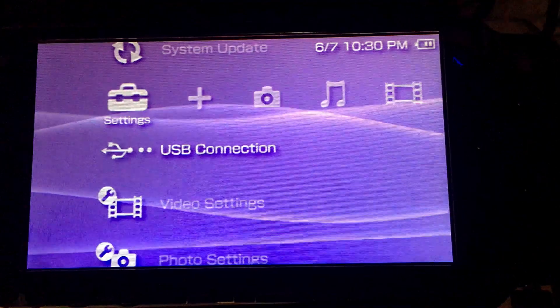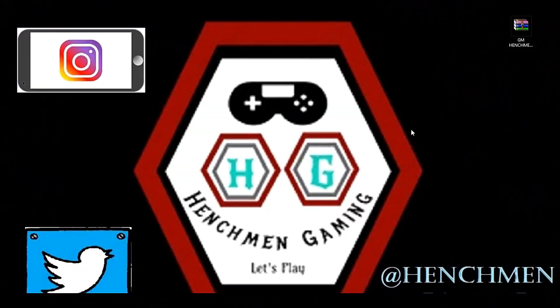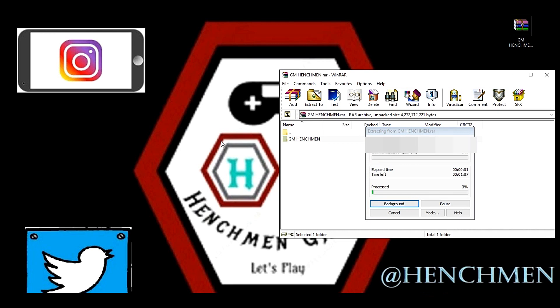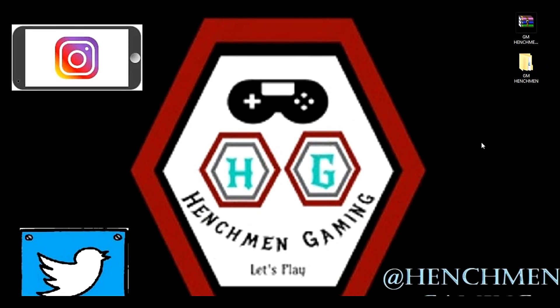Once the memory card is formatted and ready to go, we can jump into the hack. Using the USB cable mentioned earlier, connect your PSP to your computer. Open up the compressed Henchman Gaming folder and drag and drop it onto your desktop. Now close that off and move the folder over.